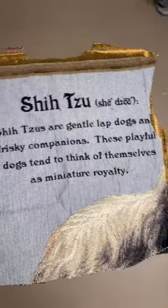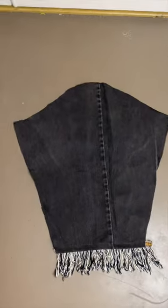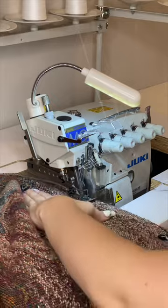My friend thrifted this blanket for me, and I really wanted to make it into a hoodie, but there wasn't enough material for the arms, so I had this idea to use some denim for the arms instead. I used two different colors and just sewed it all together.